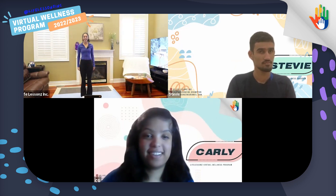And Stevie is here too. Hi, Stevie, you can say hello to everybody. Hello. It's so nice to see everybody's faces today.